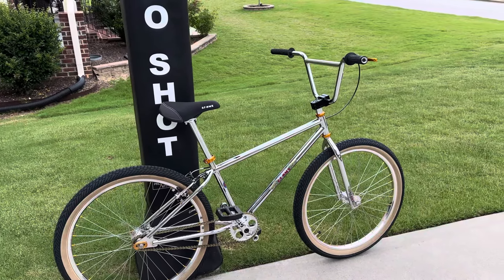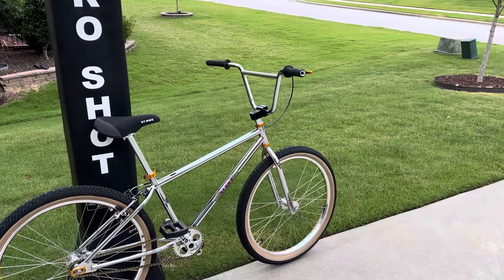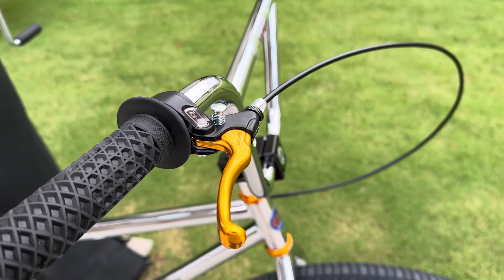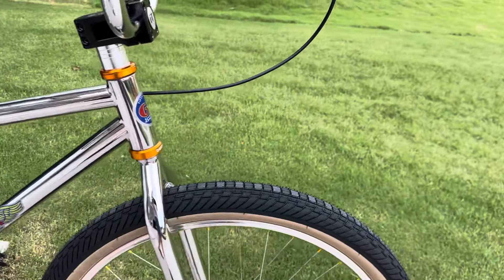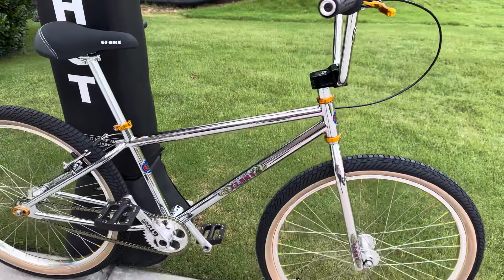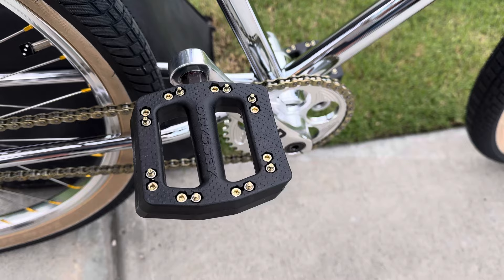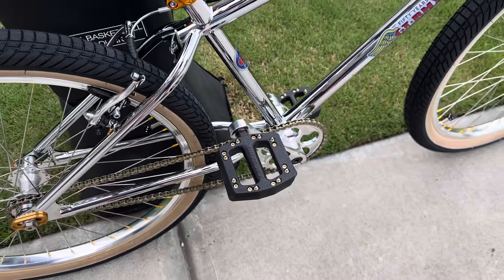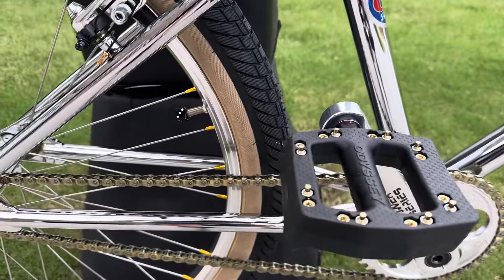I did some updates — I have a really slight gold color that I like. I bought mainly Dia-Comp pieces to match, so I've got a Dia-Comp Tech 77 lever, a Dia-Comp seat post clamp, and a Dia-Comp headset, which looks good. I also added these Odyssey pedals — they have a little bit of gold on them, which looks cool. GT Power Series crank, 22mm bottom bracket, and a gold chain half-link.